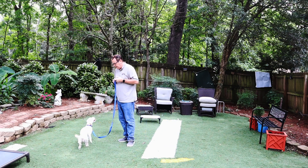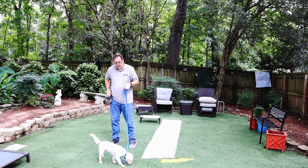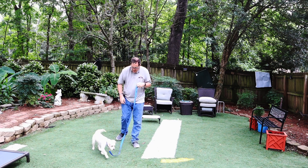Juniper, sit. Good. Break. And when we get her to come back and she ignores us — Juniper, sit. Good. One, two, three, four, five. Break. Good job, Juniper.